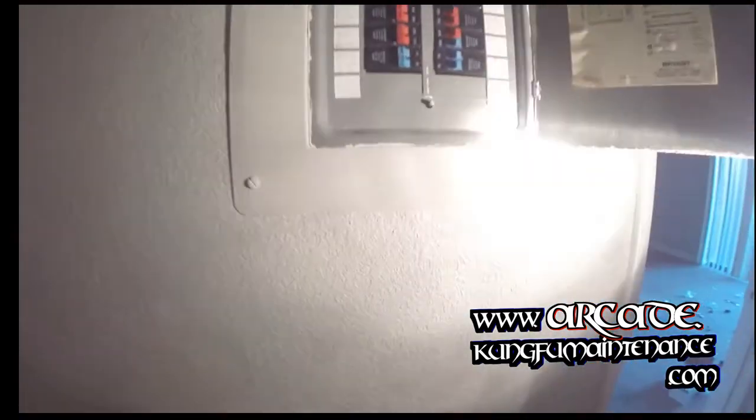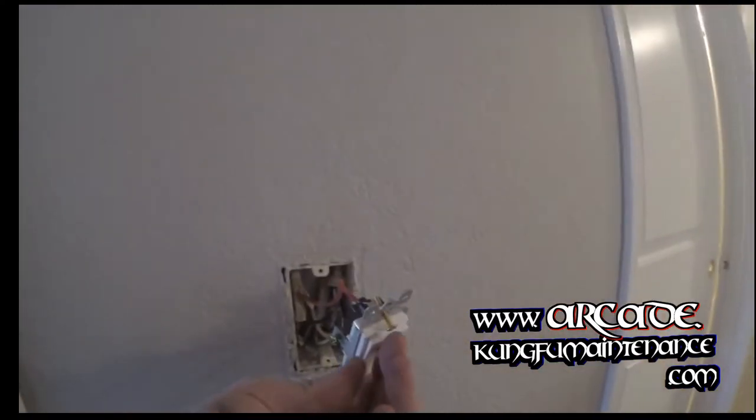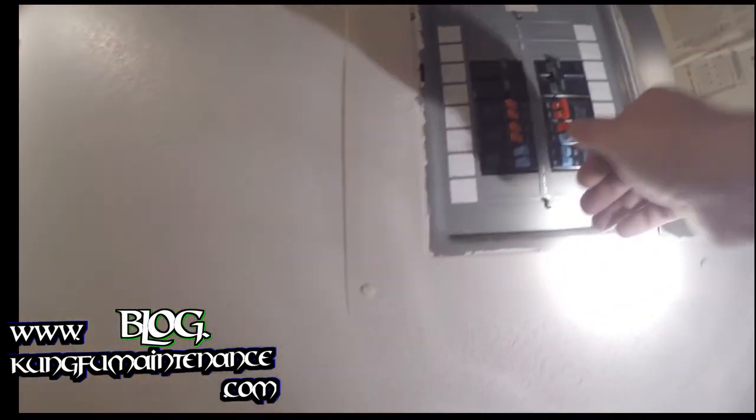Now let's turn the breaker back on and check this out. There's the switch. You just need to see if this will turn the light off — and it does. Now we want to make sure the other side turns it off and on too. It's on right now — and there's off. Now make sure the other side still works. Turn it back on — and it does. We got that right. Now we'll switch sides and do the other one before putting it all back together.